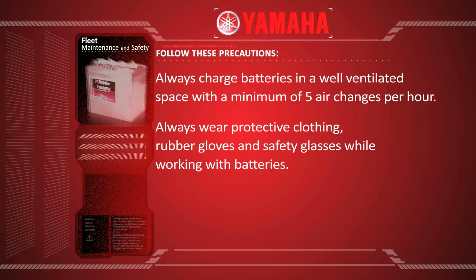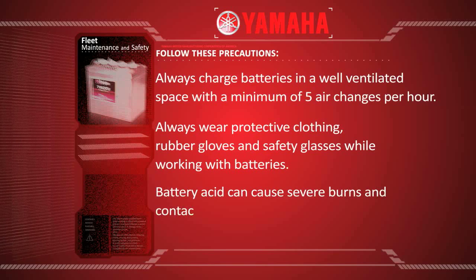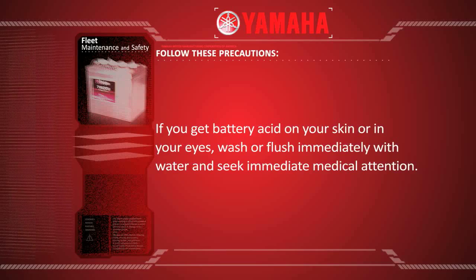Always wear protective clothing, rubber gloves and safety glasses while working with batteries. Battery acid can cause severe burns and contact with the skin, eyes and clothing should be avoided. If you get battery acid on your skin or in your eyes, wash or flush immediately with water and seek immediate medical attention.